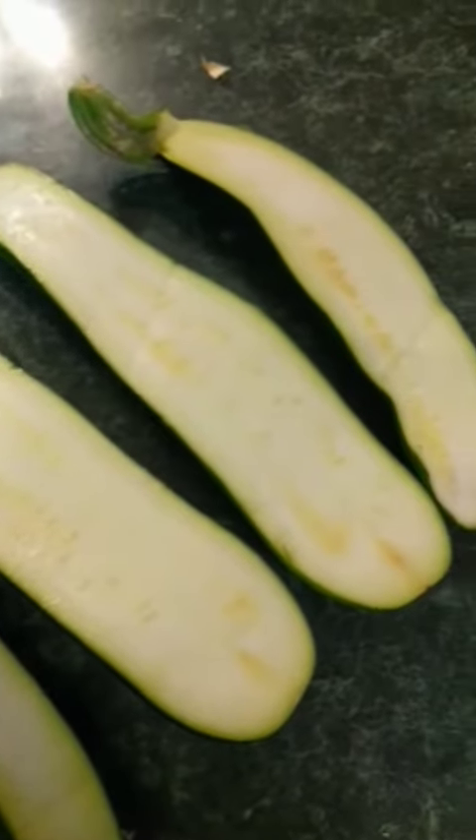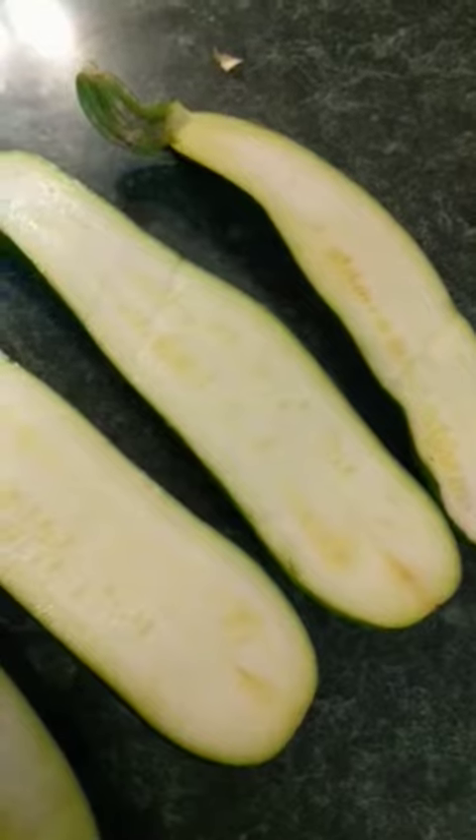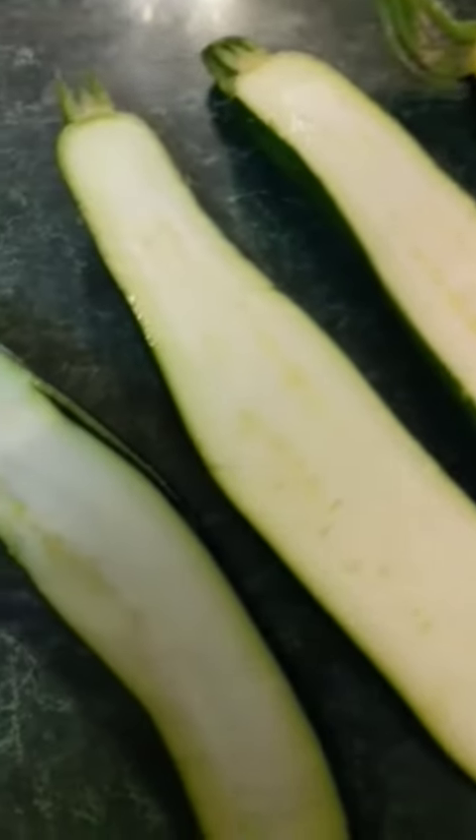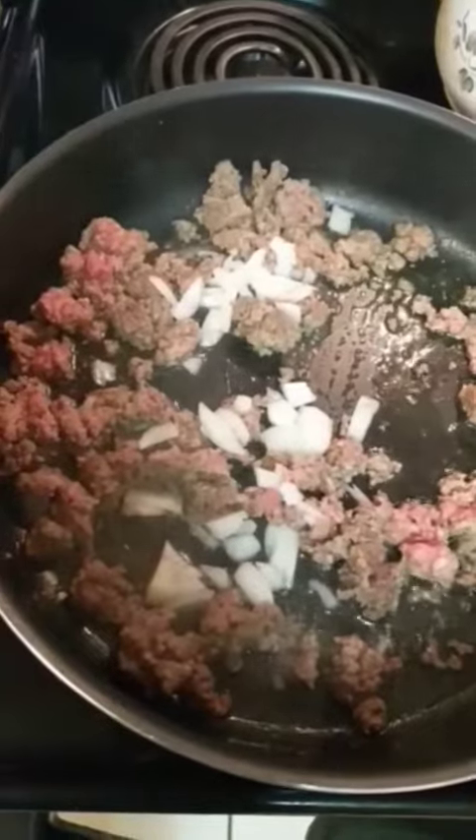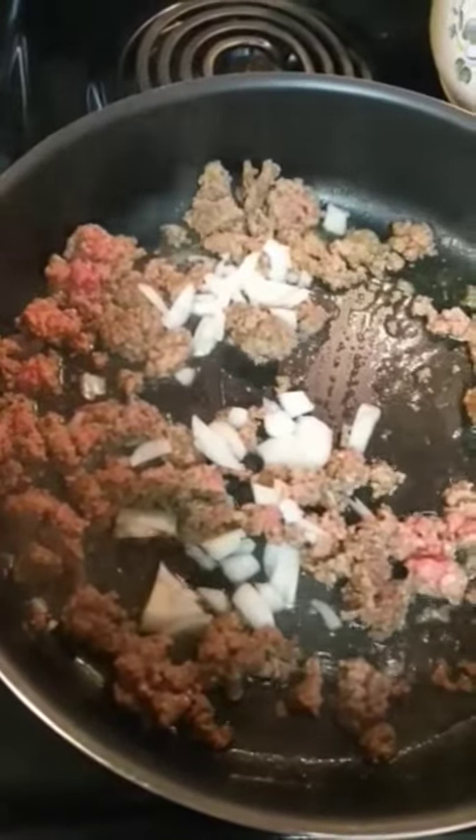Slice your zucchini in half and then scrape out the inside. A melon baller is ideal, but if you don't have one a spoon will work also. Cook some ground meat and add some onion and some spices.